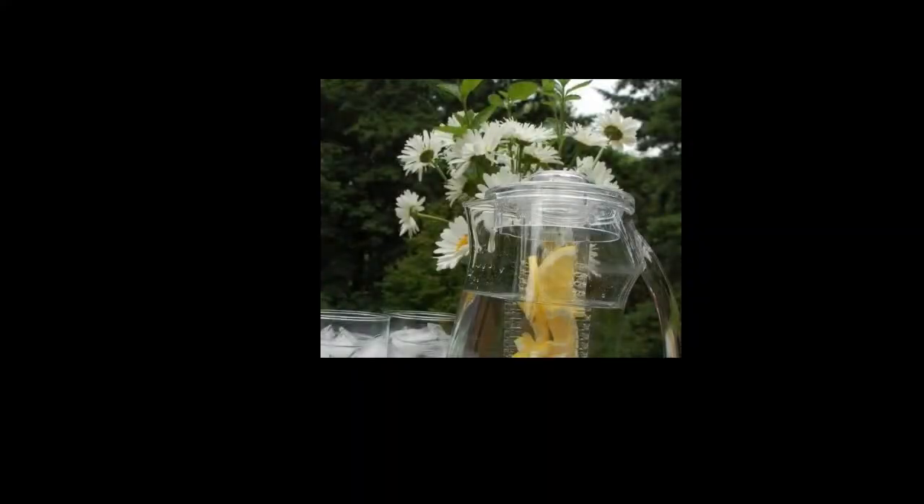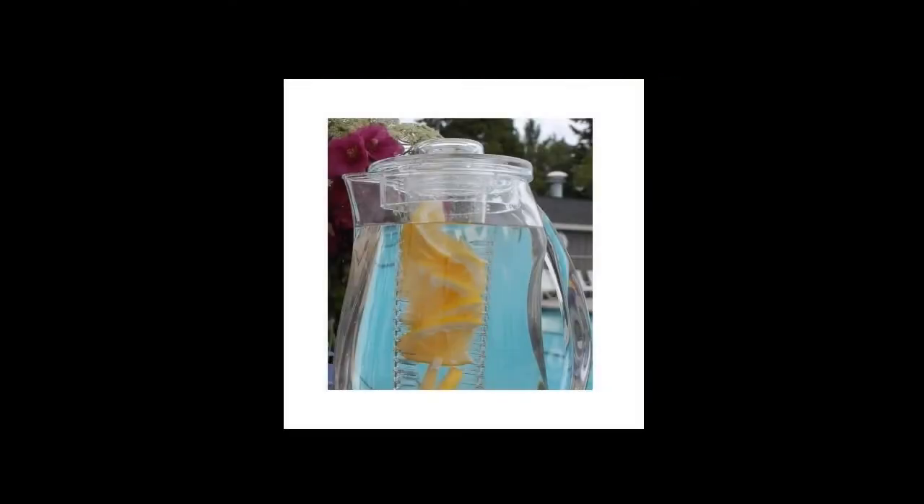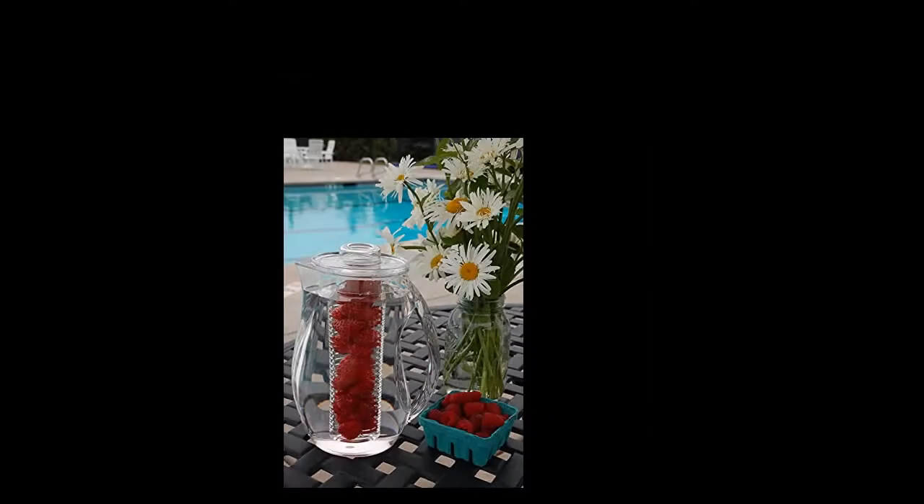The rod screws into the lid so it stays securely in place. Clear acrylic allows for an enticing view. The pitcher looks great on a well-set table.